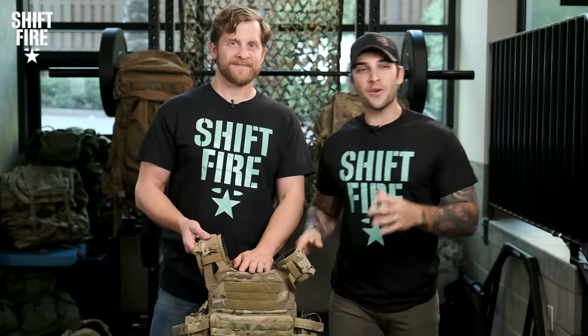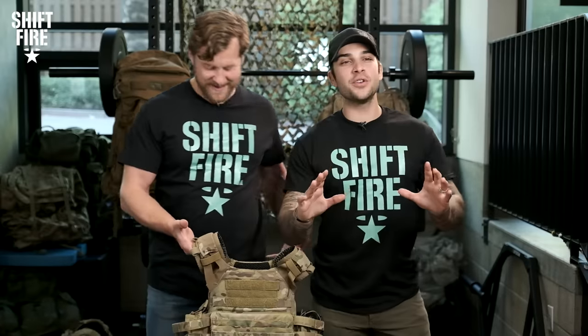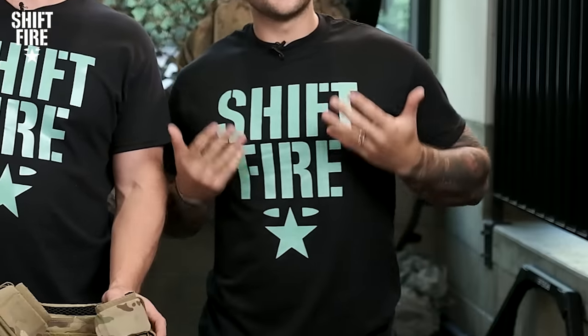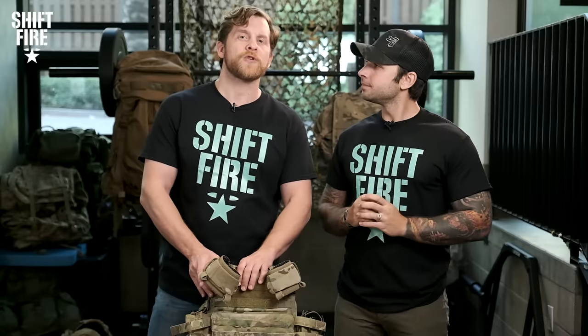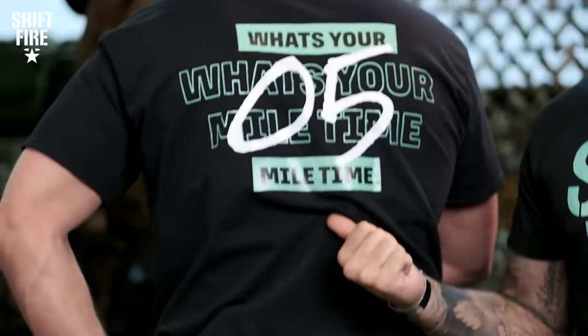Without further ado, let's introduce these amazing t-shirts. I'm sure you all have noticed Israel and I are wearing these badass Shift Fire t-shirts, which will be available to you in a very limited run, so don't hesitate — grab yours before they're all gone. We really appreciate you supporting the channel, but what we really want to know is: what's your five mile? Let's get into it.